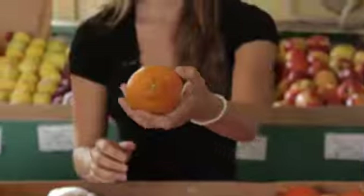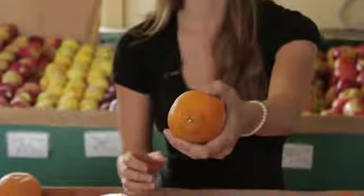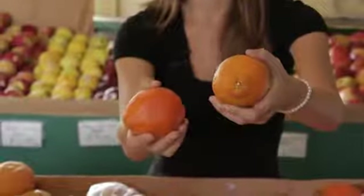What you also want to look for is a tender texture. If you notice, when I push on this orange, it has a bit of give to it — that means the skin is nice and tender. What you don't want is a really, really hard skin, like this one.